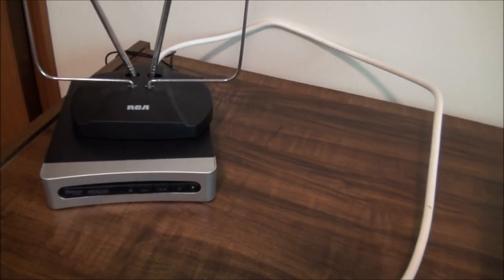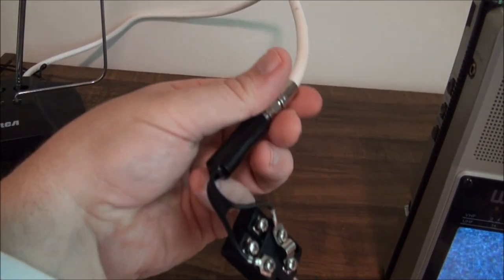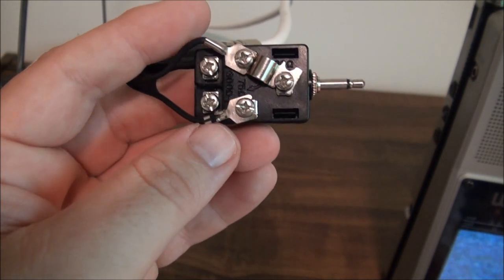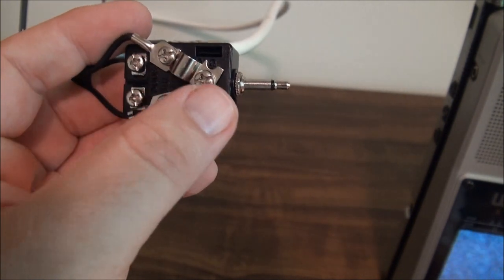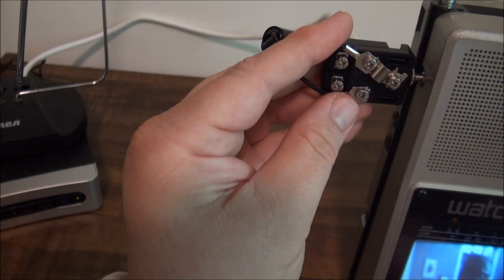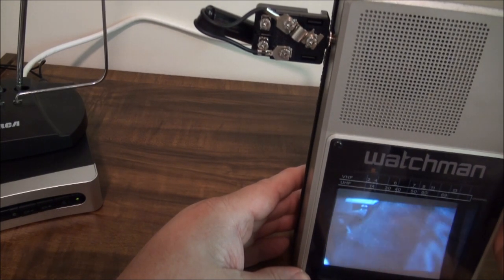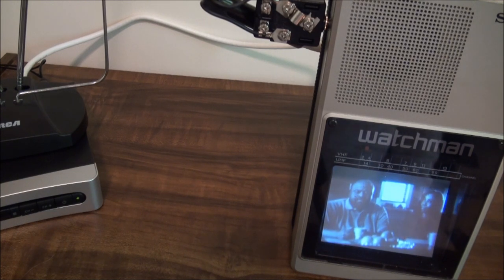We have our digital to analog converter box and an antenna ready to go, and the little adapter I've been using for some of these things. Having learned from that Panasonic buy slider, this works better if I bridge those - this is usually connected here but if I bridge those it seems to work better. Let's plug that into the connector and see what kind of channels we get. We've got our signal going in.